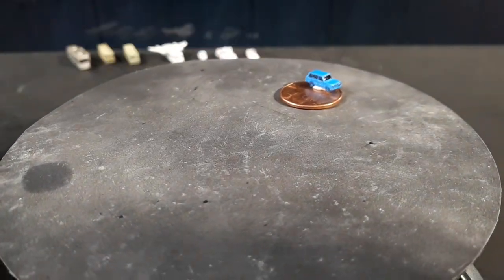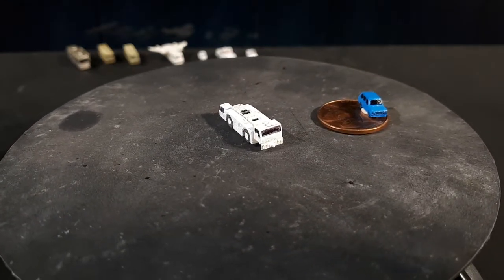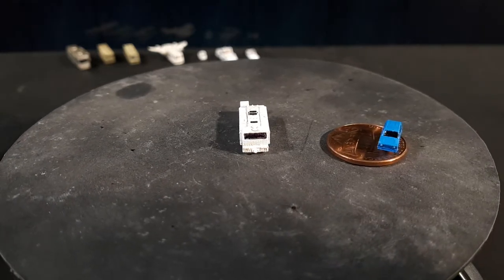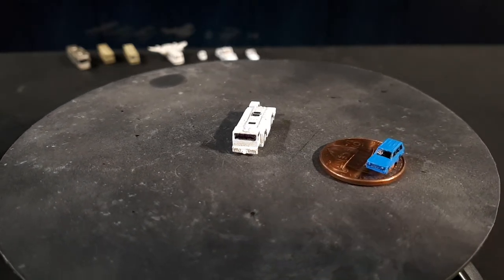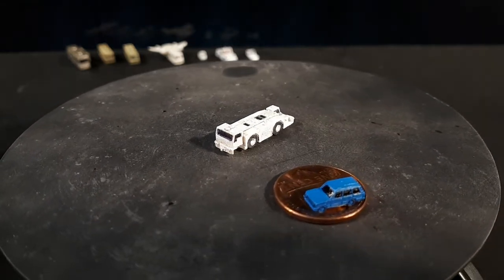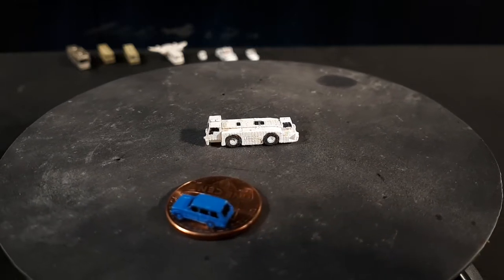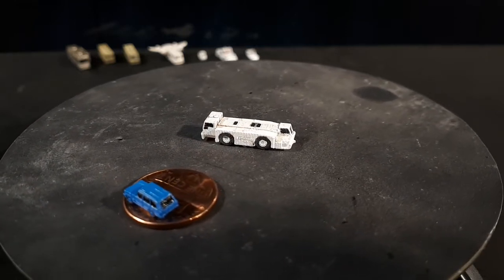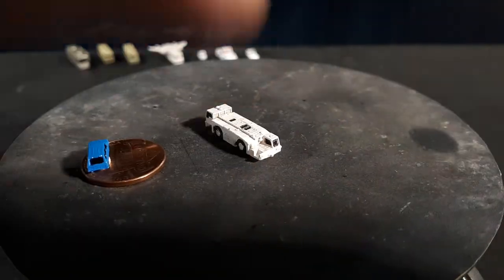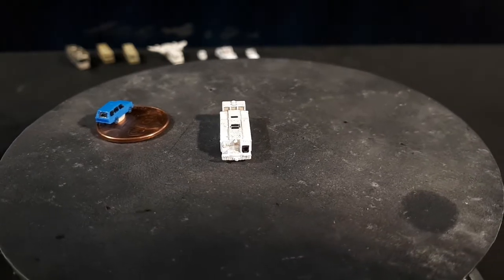The next one is a relatively large one as well. It's called a Schaaf — a German company — and the model is the F-396C. This one actually has cabins on the front and back because these things have to go both forward and reverse. The cabins raise up and down so the operator can see better over the airplane tires.